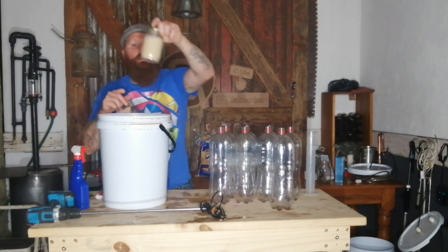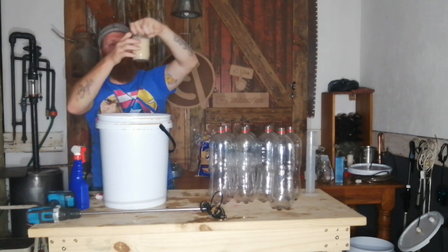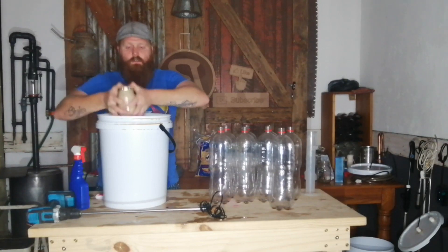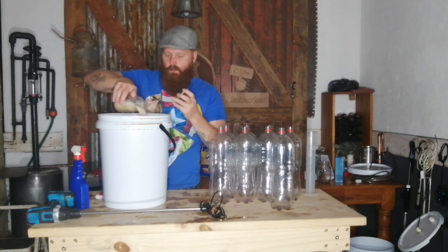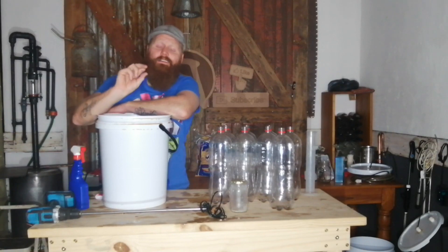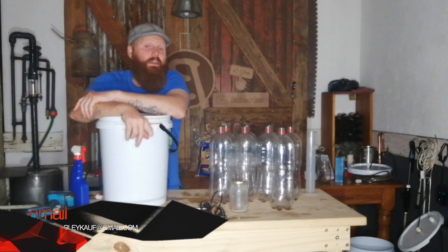Next up, we need to get our yeast in. This is the Bootleggers yeast that we washed a couple of weeks ago. It was in the fridge, settled out, and I let it come up to temperature. I'm going to shake it up to get that sediment all mixed in. As you can hear, there's a lot of activity in there. In it goes. Next up, we're going to put our lid on and allow this to ferment out and see what we get. Hopefully the yeast overpowers the preservatives and we'll get a product to distill.